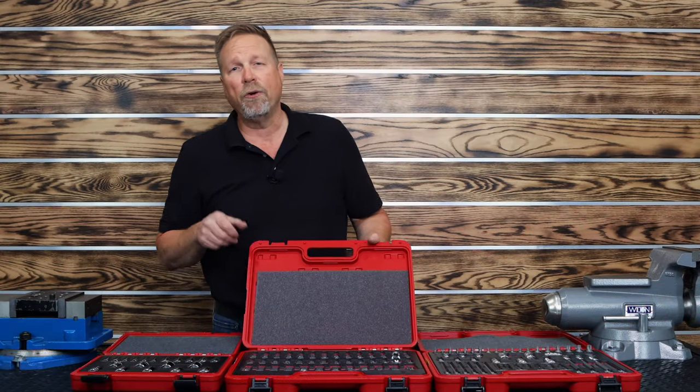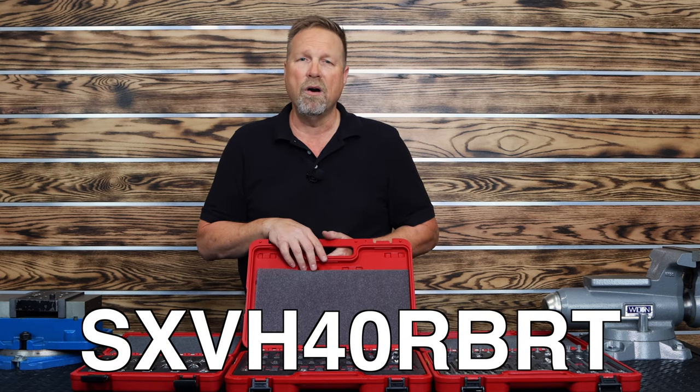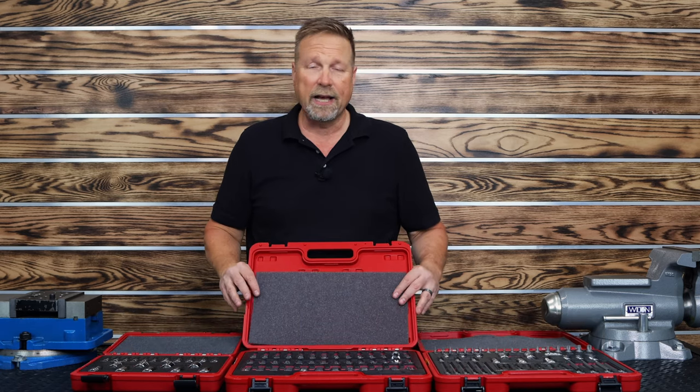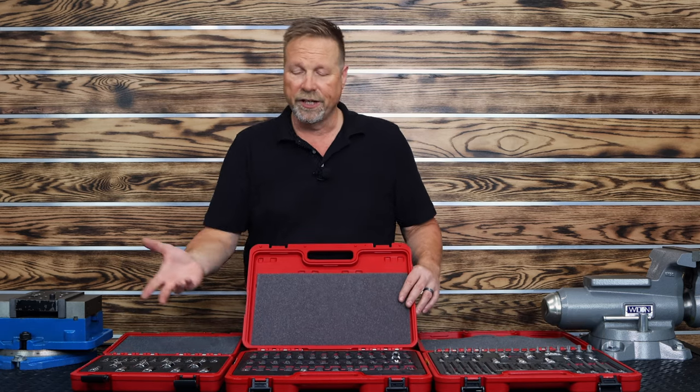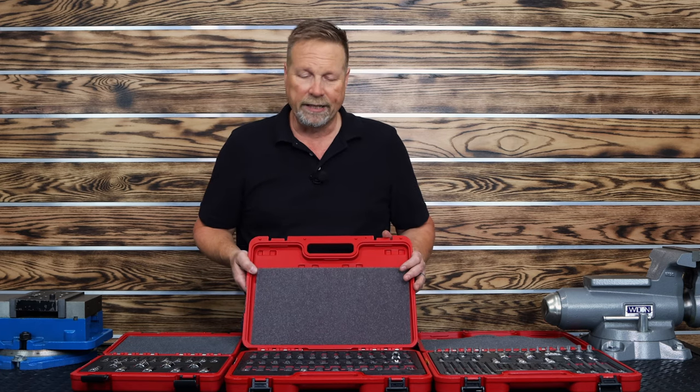Part number on our 40-piece master set is SXVH40RBRT. And that was the first one that we came out with. Sells extremely well. Gives you a little bit of everything — gives you the ball, gives you the short chromes — just a really nice set.